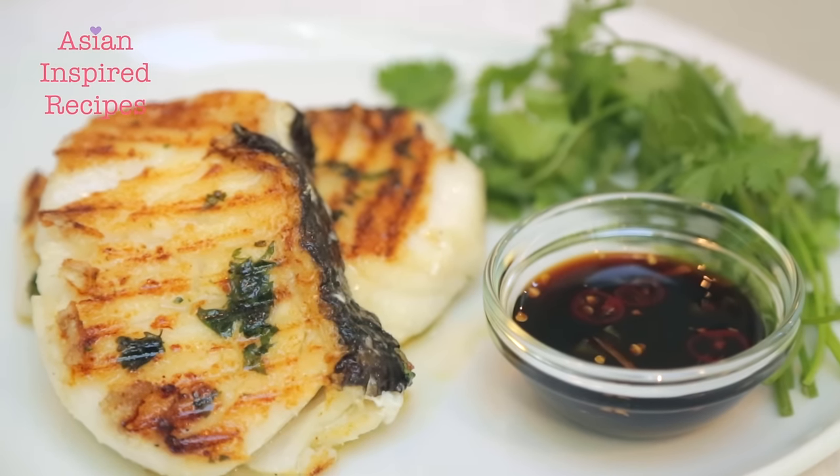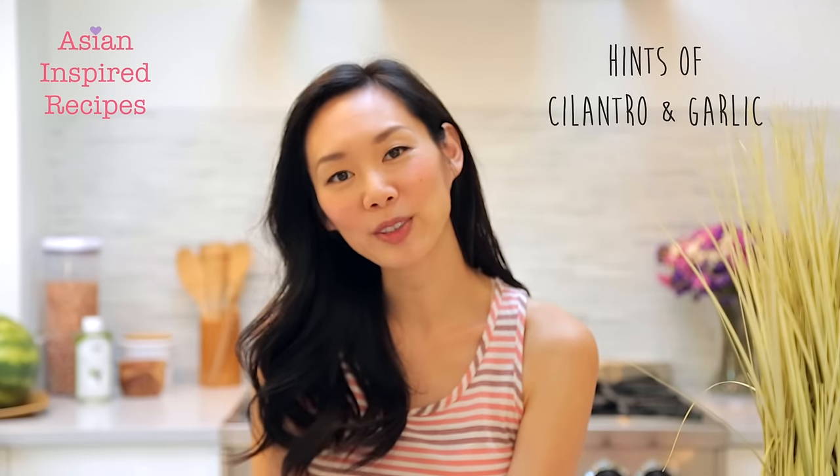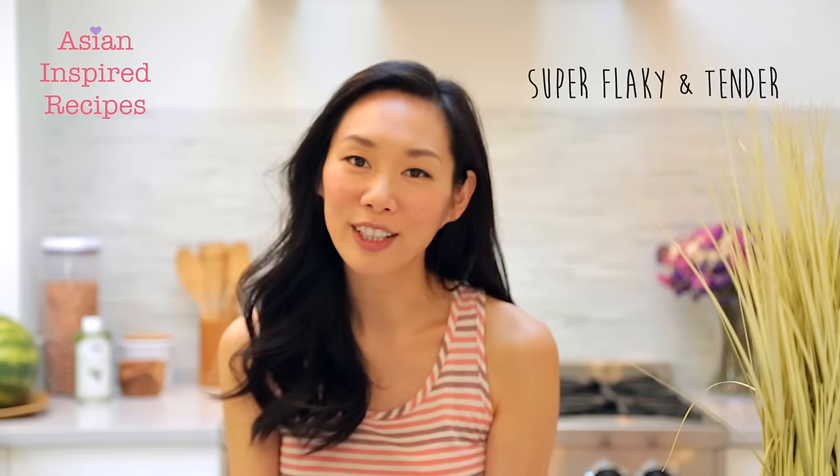For my main dish, I'm going to be cooking an Asian fusion style fish. It's grilled sea bass with a sweet soy ginger sauce, and it will have hints of cilantro, a little bit of garlic, and the fish is going to be super flaky and tender.